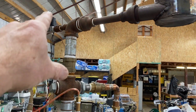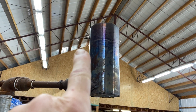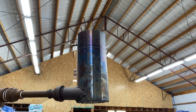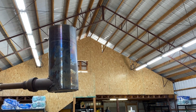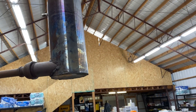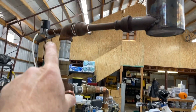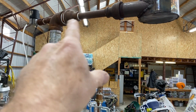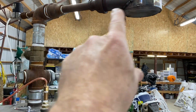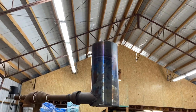Gas comes up and gets flared off. You'll see that little nub sticking out there — that's a hot surface igniter that automatically ignites any flare gas present. I just open that green valve. You'll notice I'm using compressed air to generate a vacuum for the system — it's an injector system. That creates the initial vacuum that pulls gases in that direction and flares them off.